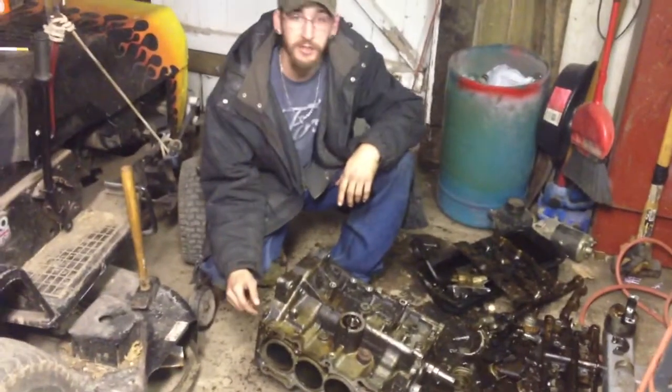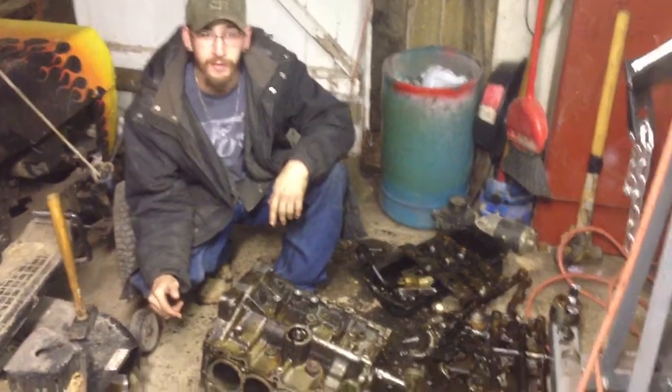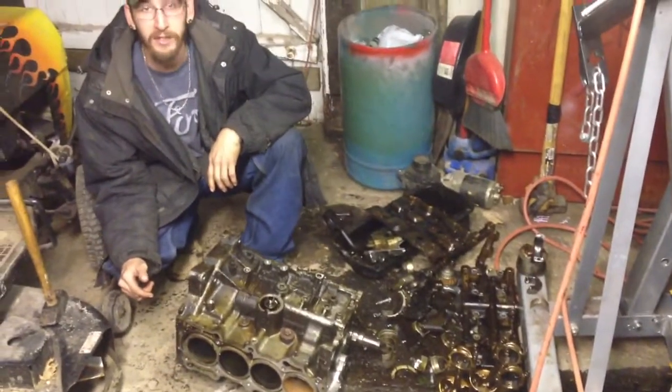What's up, y'all? We're down here at the shop, working on this 4,000 horsepower Honda engine. This ain't so beastly, I'll tell you what.